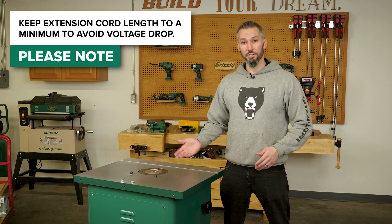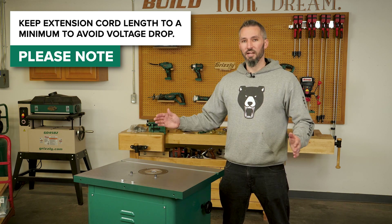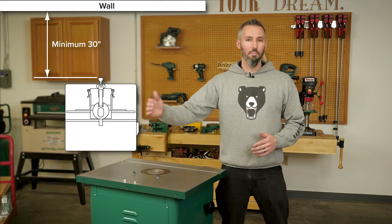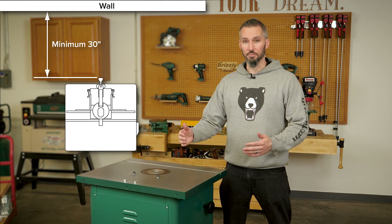You can have an extension cord for a machine this size but you do want to keep that extension cord to a minimum length if possible to reduce voltage drop over distance. Another consideration is having about 30 inches from a wall to the back of the machine — that gives you plenty of clearance to work behind the machine.